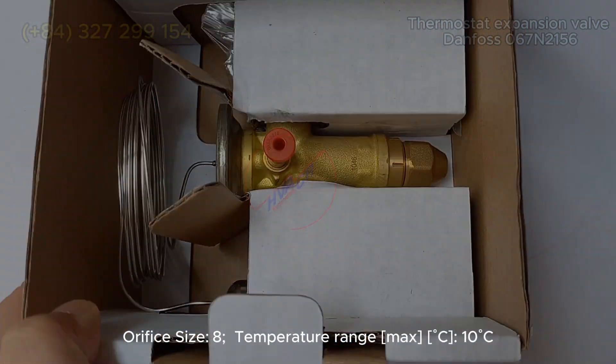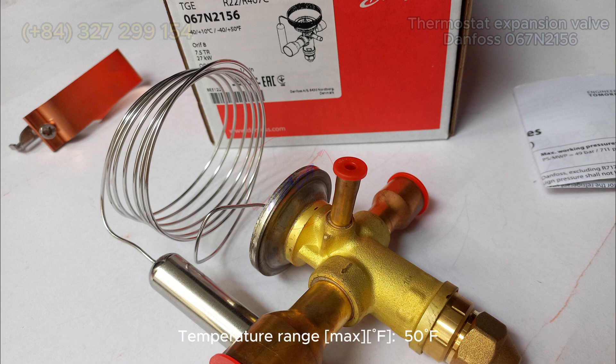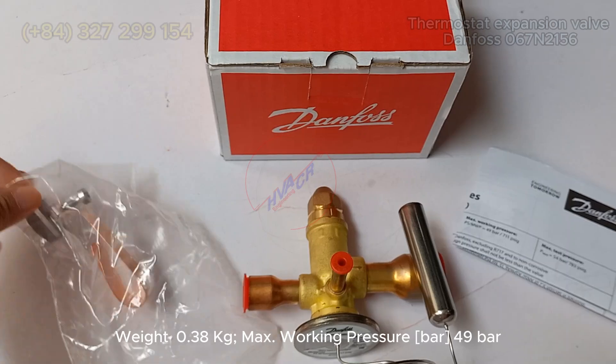Temperature range: max 10°C, min -40°C. Temperature range: min -40°F, max 50°F. Weight: 0.38 kg.